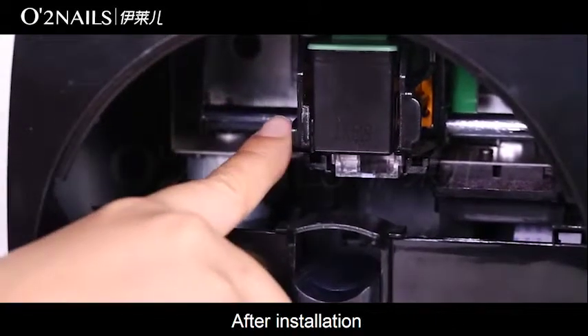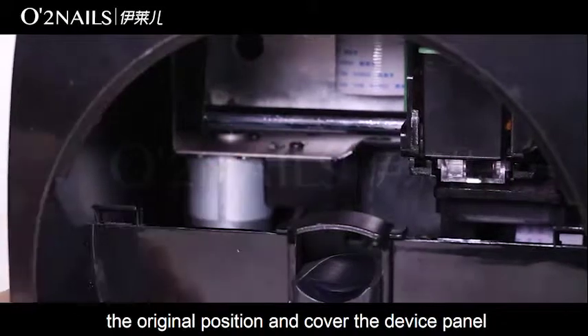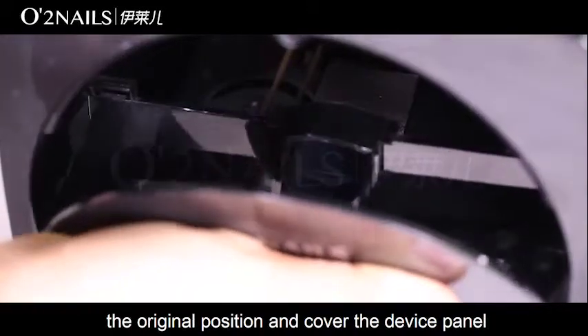After installation, recover the cartridge to the original position and cover the device panel.